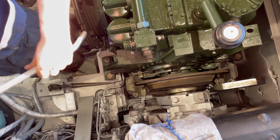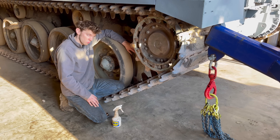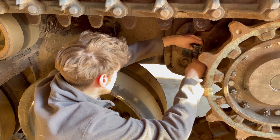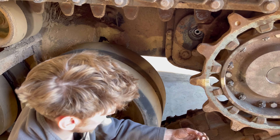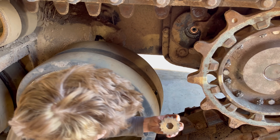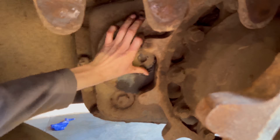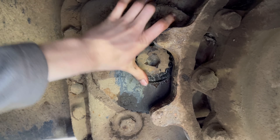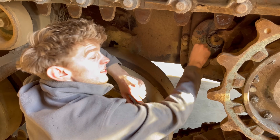There we go - straight in. So now that's slipped into place, we need to take the tool back off - a bit of spinning action. Then we need to put the brass insert in, put a bit of WD-40 on the old threads, and then this locking piece - screw that on.